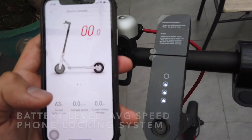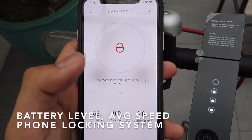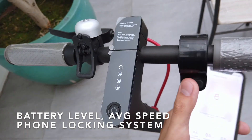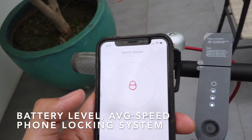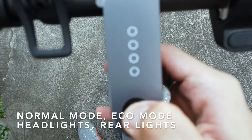As a security measure, you can actually lock the device by swiping, and the device will not move. This is their way of locking the scooter as a key substitute. To turn the device on, you press the power button once.